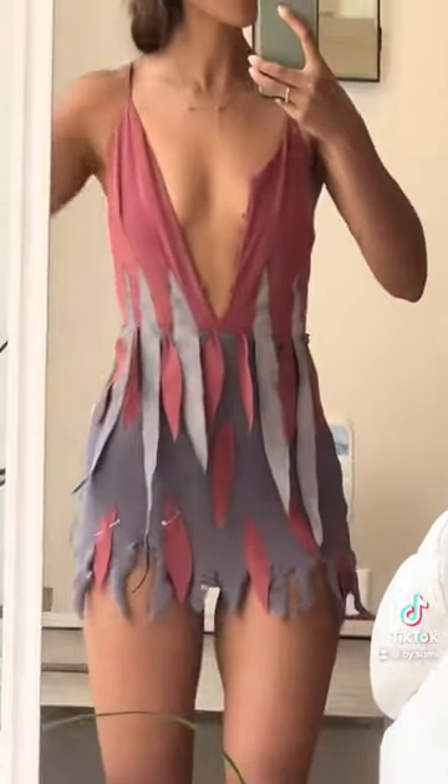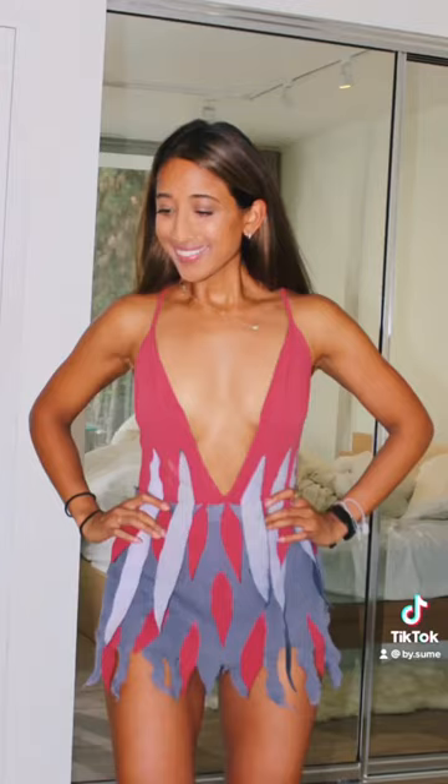And I threw them together. I got rid of the white strips because I didn't love the contrast, and this is how it turned out.